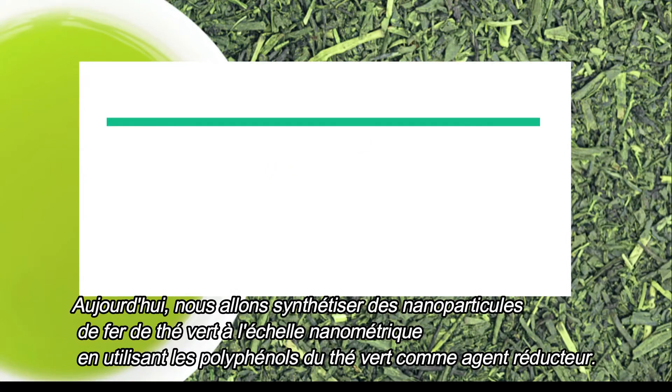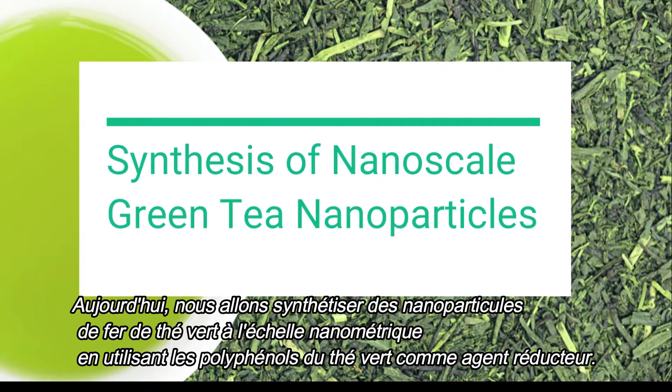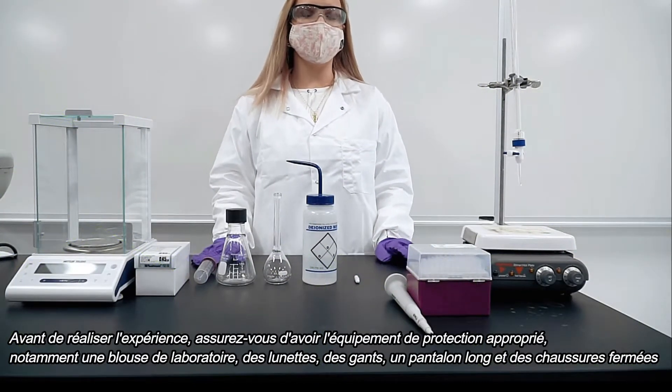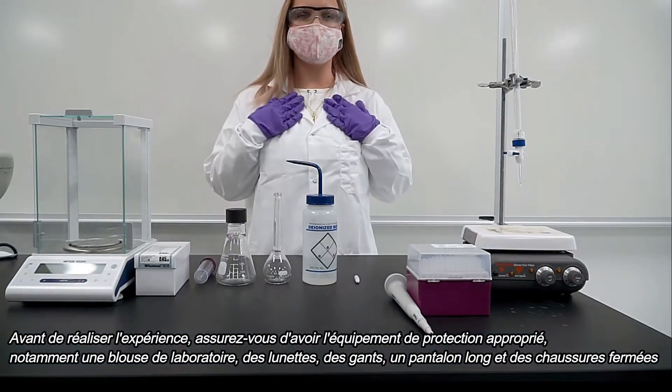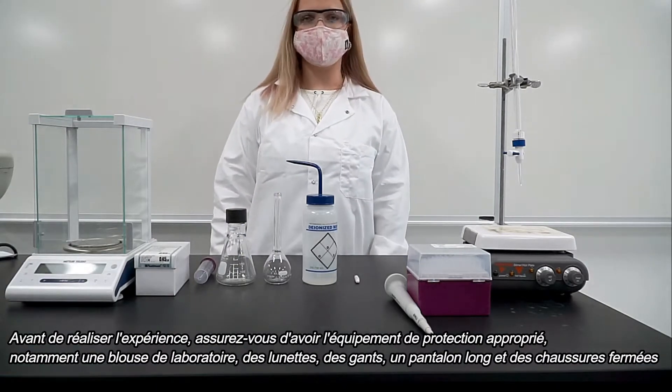Today we will synthesize nanoscale green tea iron nanoparticles using green tea polyphenols as the reducing agents. Before you conduct your experiment, make sure you have your proper protective equipment including a lab coat, goggles, gloves, long pants, and closed-toed shoes.